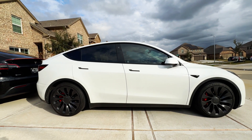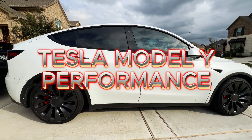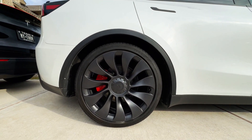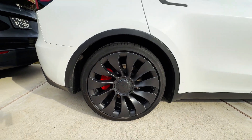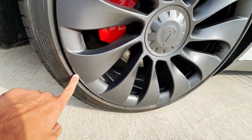What's up everyone, this is Khudan from My Gadget World and hope you're having an amazing day. So this is my Tesla Model Y Performance — you know that this Tesla Performance model comes with the Uber Turbine 21-inch wheels, but one thing that most of the time happens is these curb rashes.